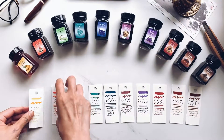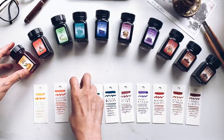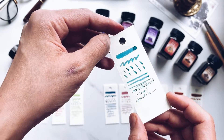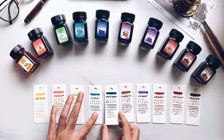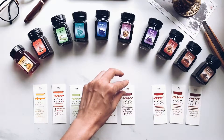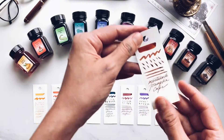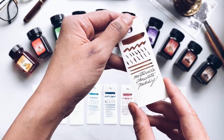This is the mango mousse. This is the strawberry cheesecake — please excuse the inks on my hand. This is the key lime pie. This is the ice cookie. This is the blue velvet cake. Blueberry muffin. Birthday cake. Cherry danish. Pumpkin cake — ooh, I love this, a really nice dark brown. And the chocolate pudding.